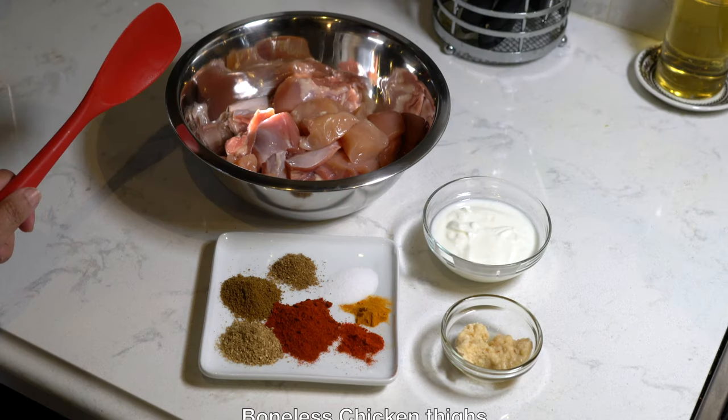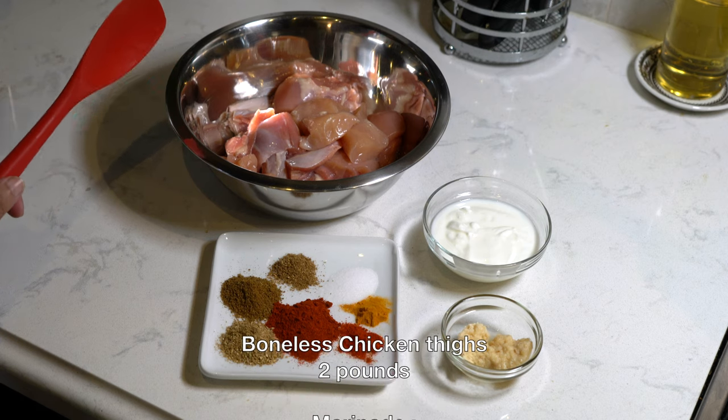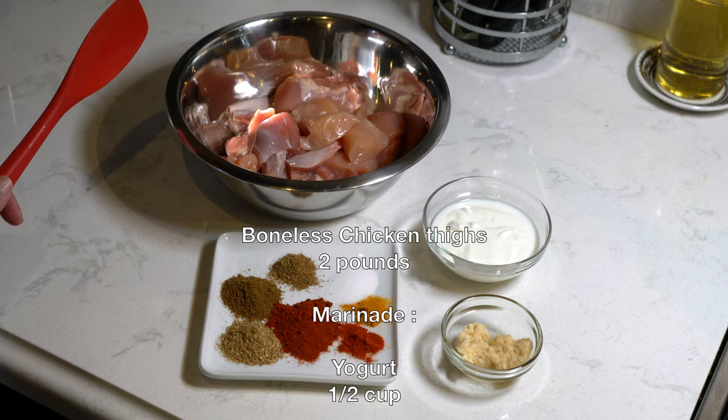To make the dish I have taken two pounds of skinless and boneless thighs cut into two to three pieces. I prefer thighs to white meat as they have more flavor and stay moist when cooked.